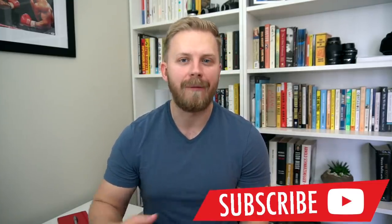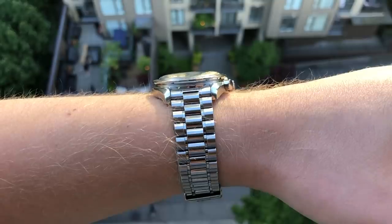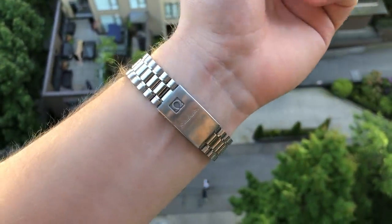So those were the five things that you should know about the Omega Speedmaster Automatic before you buy one. I appreciate you watching this video until the end. Please give it a thumbs up if you enjoyed it, subscribe to this YouTube channel — we upload new videos every week — and leave a comment below. Let me know what other things I missed about this watch. My wristwatch check for the day is the Omega Speedmaster Automatic, and I did a full review of this watch that can be found on the YouTube channel — I'll leave it linked in the description below.